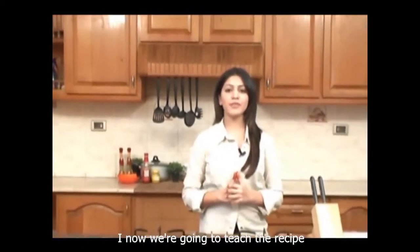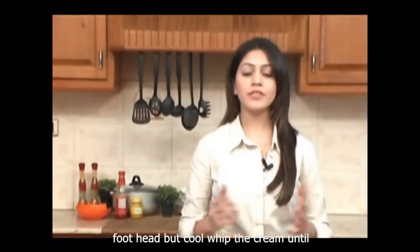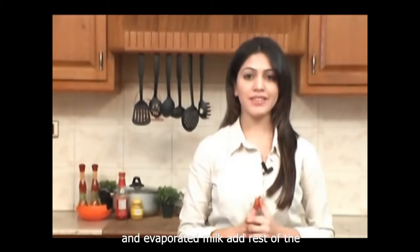Hi, now we are going to teach you the recipe for chhatpat kulfi. Whip the cream till it forms a peak, gently fold the condensed and evaporated milk, add rest of the ingredients and mix well.